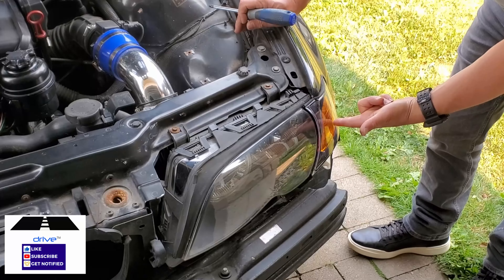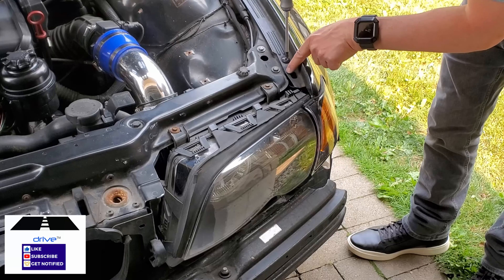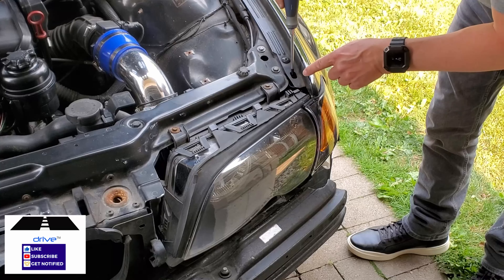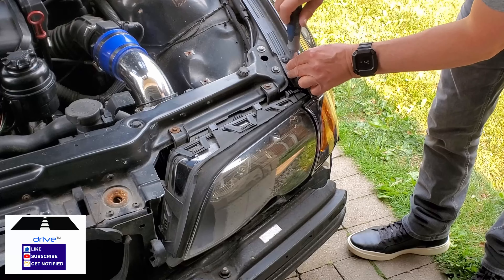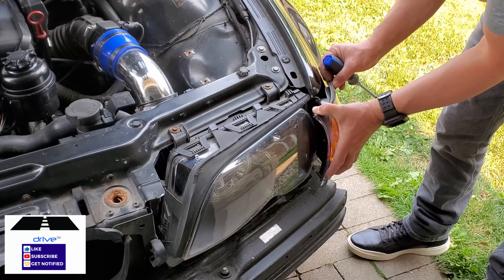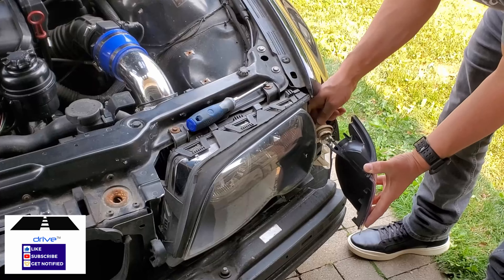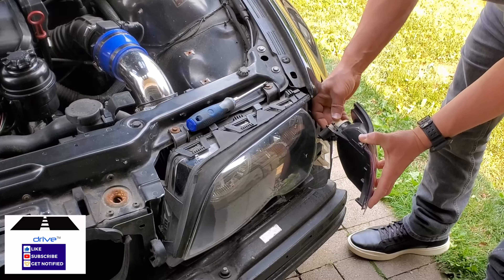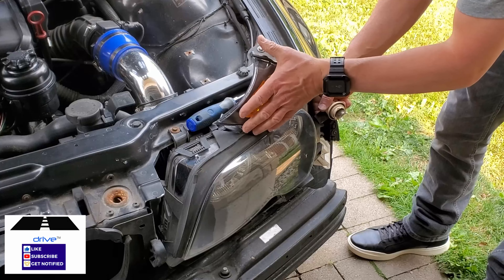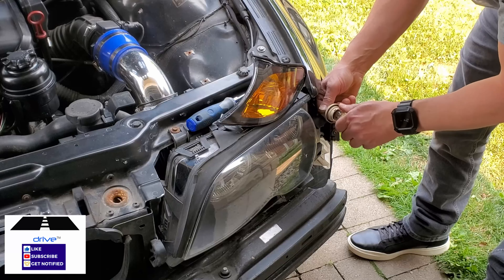In order to access the little bulb in the turn signal, there's a slot here in the tip of the fender and you use a Phillips head screwdriver to loosen it up until it's enough that the unit will slide out. Now this popped out, but usually it's locked into place. So you turn it out, put the unit aside, then you can take the bulb out and replace it with a new one.